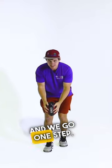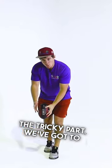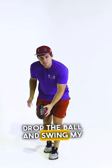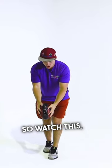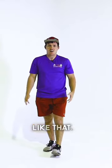And we go one step, two step — and this is the tricky part — we've got to drop the ball and swing my leg at the same time. So watch this: I drop the ball, swing my leg, just like that.